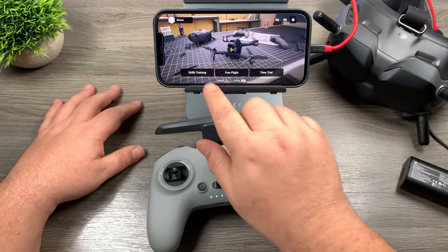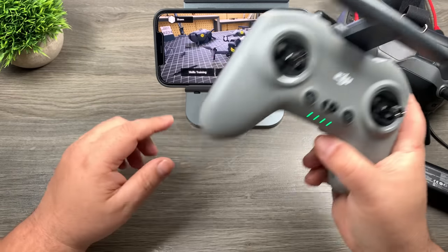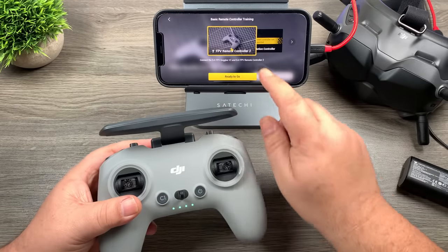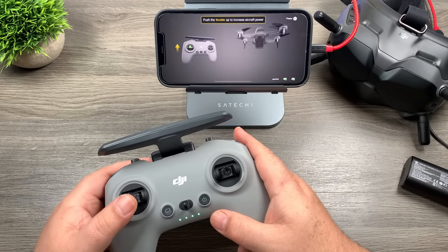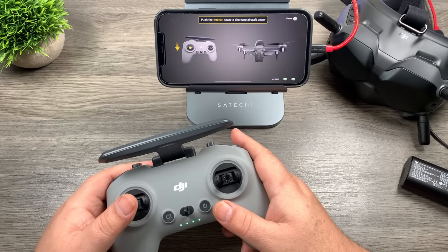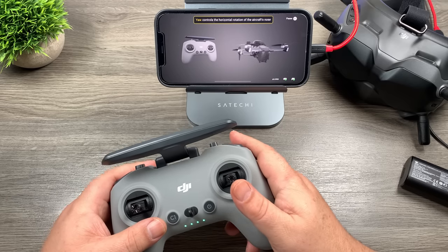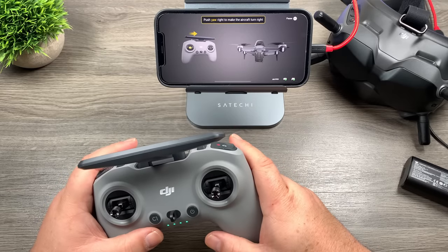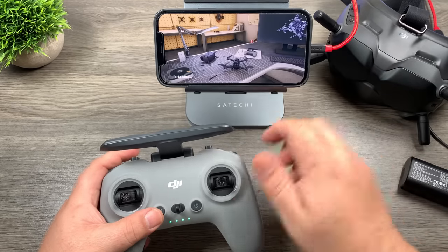The next screen lets you look around at all the equipment — it's kind of neat. You can do training skills, which goes over all the buttons on the remote. Let's go in and take a look at the controller. As you can see, it shows you what's going to happen to the drone when you move the control stick, and when it's done it moves to the next one. I'm not going to go through them all, but just wanted to show how the training works. Hit C1 to go back to the main screen.